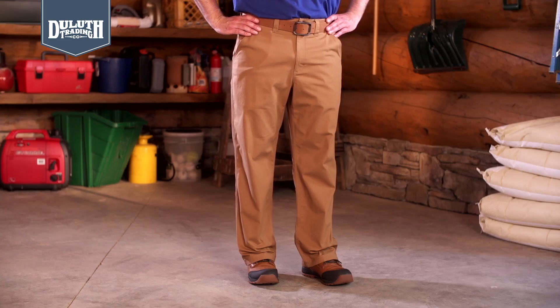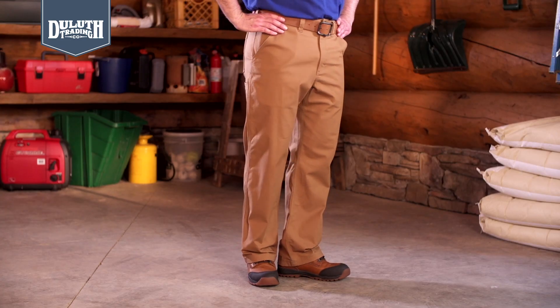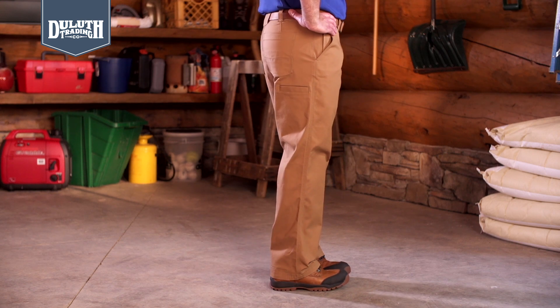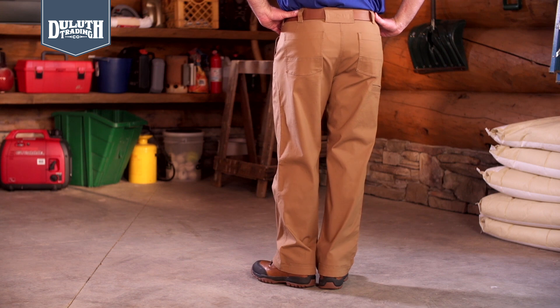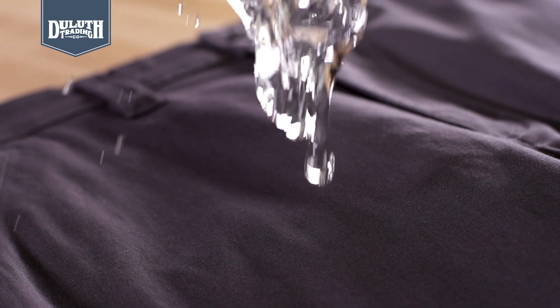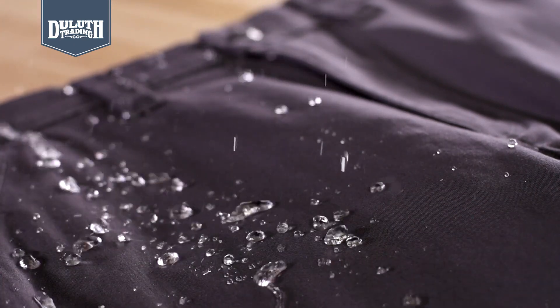Sharp, flat front styling cleverly hides the workday features. 8-ounce Duluth Flex Firehose fabric is the same durable, easy-moving fabric you love in our work pants, complete with our fend-off finish to repel stains and spills.